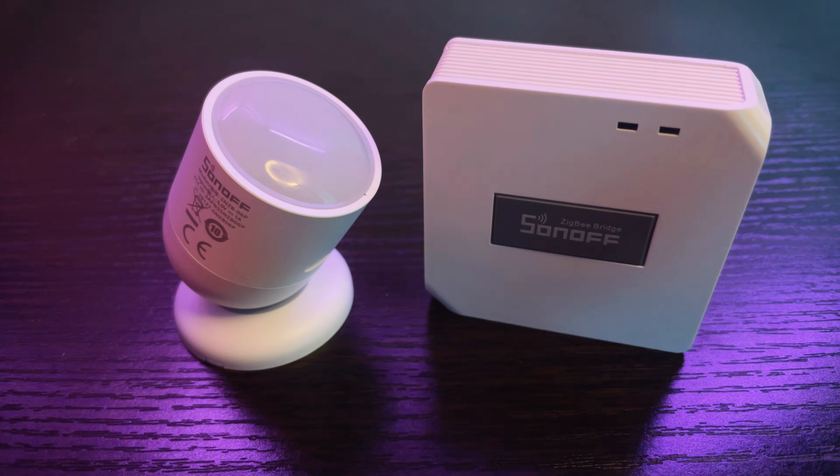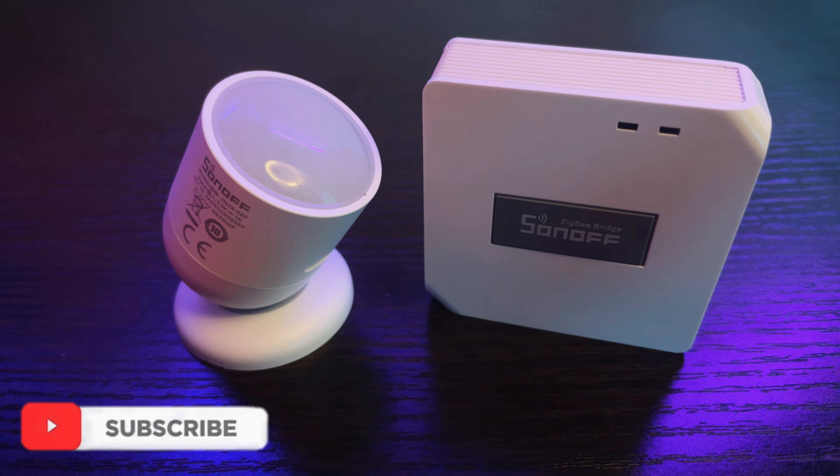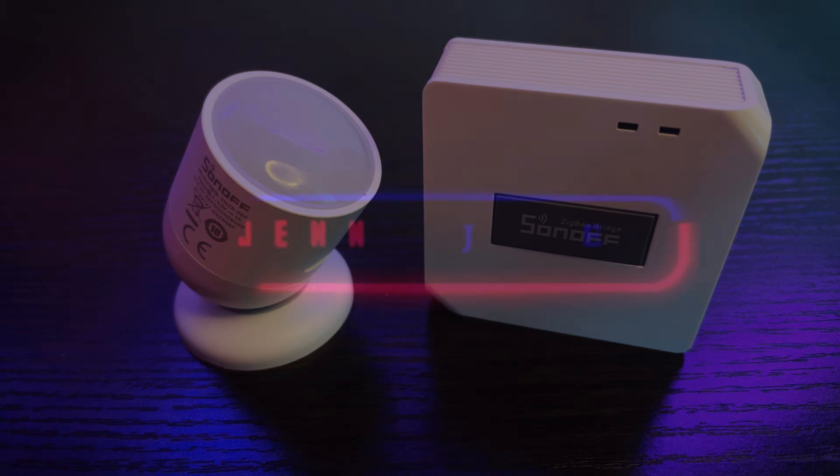I think that is my unboxing, initial thoughts, and review of the Sonoff Human Presence Sensor and the Sonoff Zigbee Bridge Pro. I think that is it — see you on the next one. Bye, peace!